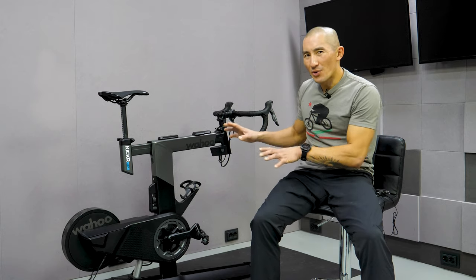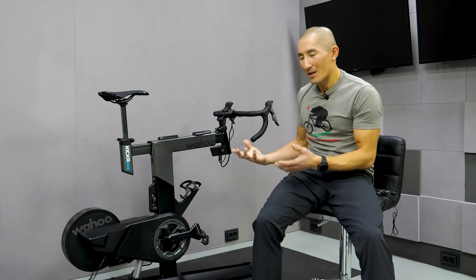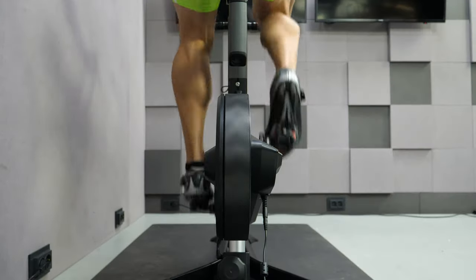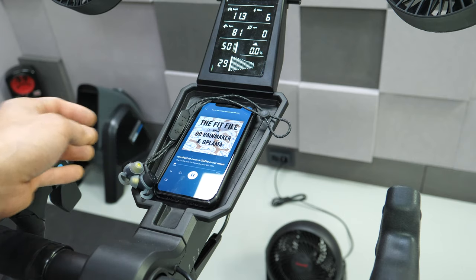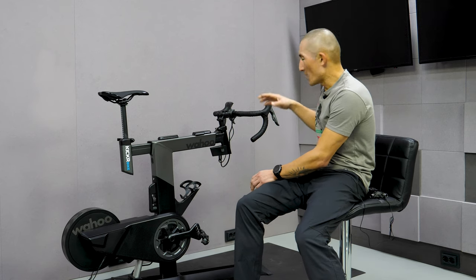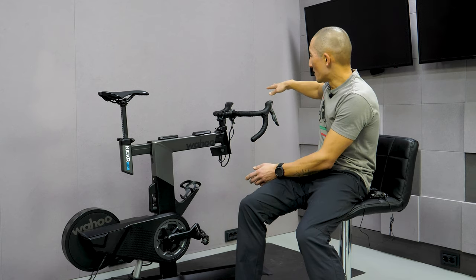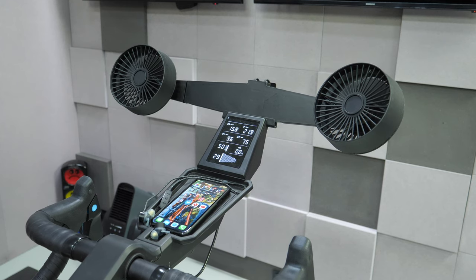I also experienced a little bit of creaking from the bike. There are a lot of contact points, and when I was really laying down a lot of power, that's when the creaking was most noticeable. One more thing: unlike the Neo Bike, there's no tray or platform to place your phone, so you may need to buy a Kickr Desk or an Amazon accessory. And there's also no built-in fan system like the Neo Bike has, even if those fans aren't amazing.